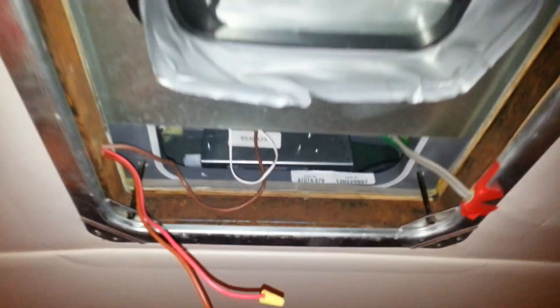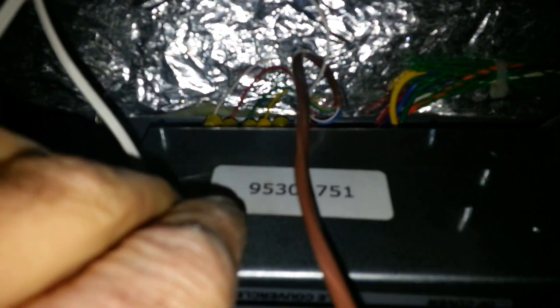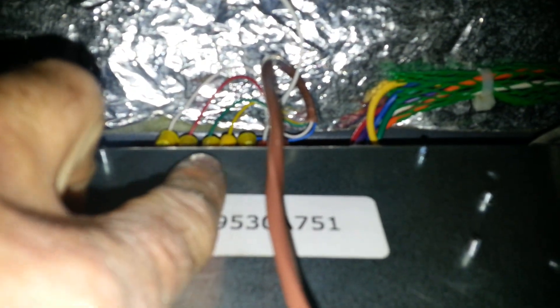Here we have our control box, you can see it is mounted up inside here. These positive and negative wires we no longer need — they're not connected on the other end. I capped them off just in case they do get connected on the other end, so you don't forget about them. Brown is a thermostat wire, and you can see all the wires are connected up here.